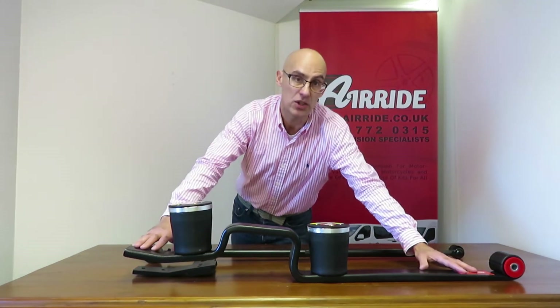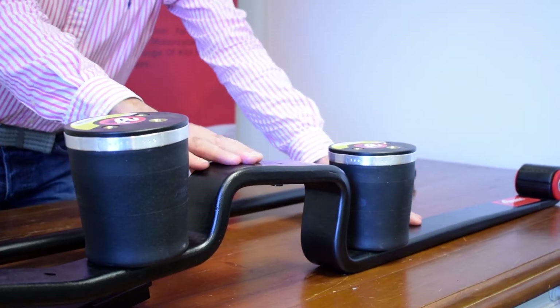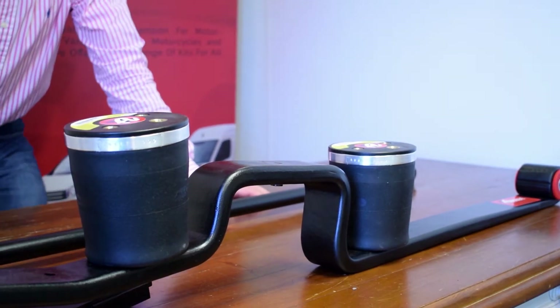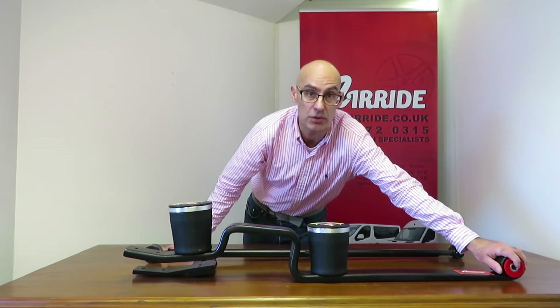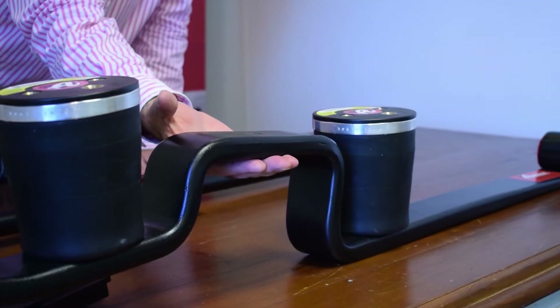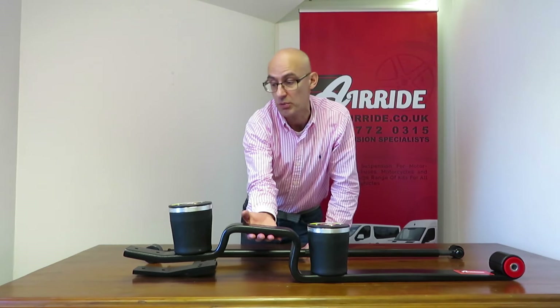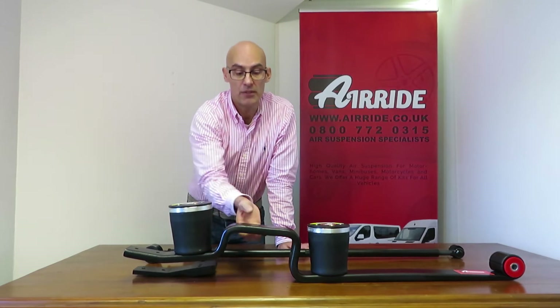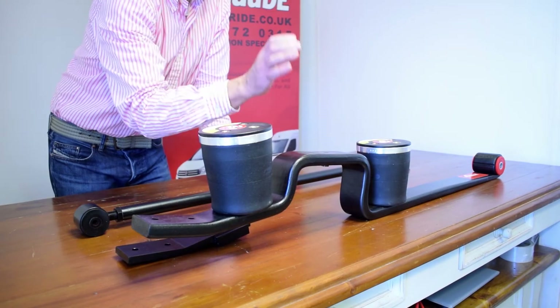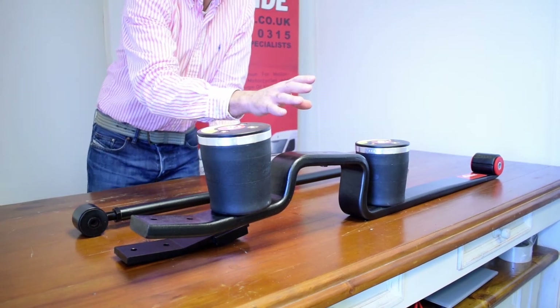This is our full air suspension kit and this is a replacement spring for the back of the vehicle. It fits at the front in the same way as the original spring does. The axle fits in here in the same way as it does on your original spring, and if you notice the rear section is missing. Now this isn't a cut-down spring — if you look at this, it is much much thicker and it is specially designed for the air suspension.